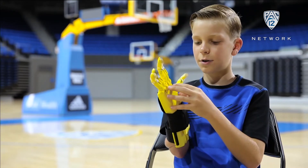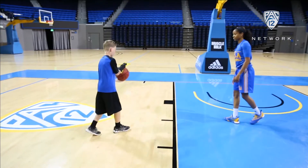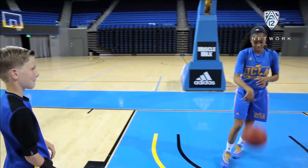When you grab the basketball, it'll normally push the palm down, and when it does that, that makes the fingers bend in so they can grab the ball.